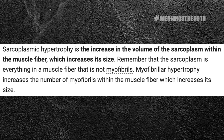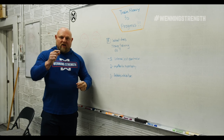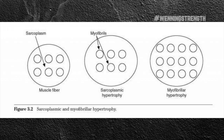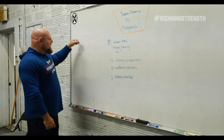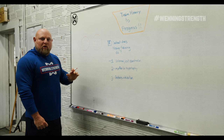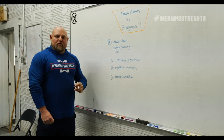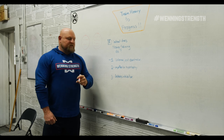Myofibular hypertrophy is what you get when you train insanely heavy, and what that does is actually increase the amount of actin and myosin crossbridges inside the muscle cell, actually helping you contract harder. As you can see, training like a bodybuilder might get the cell bigger, but it's not changing the contractile properties inside the cell, and that is what's so important for training heavy to make more progress.